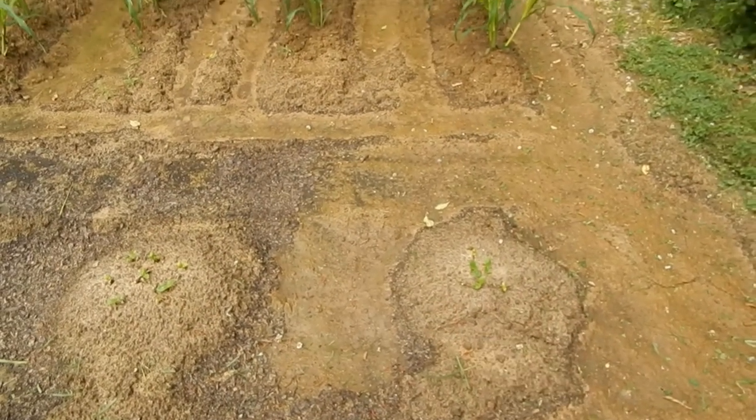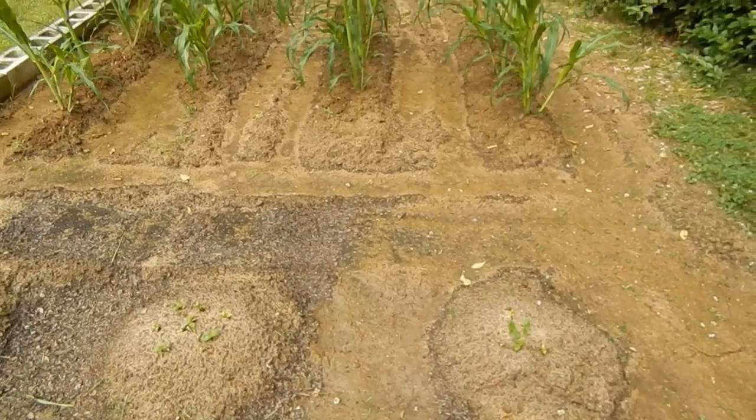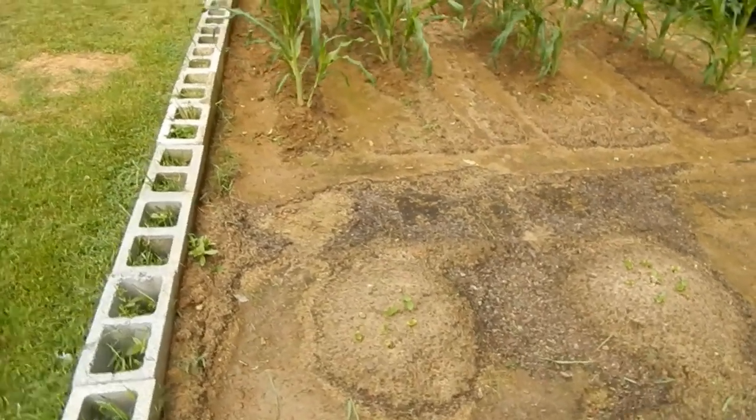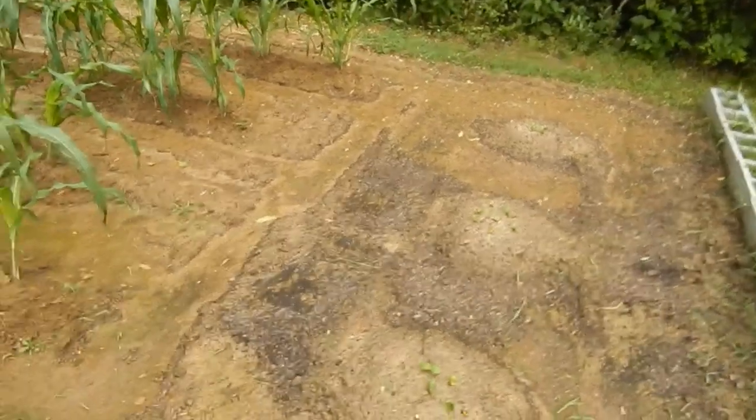The first ones I planted right here died, and I waited on replanting because I've got some down in my other garden. That way we have squash coming off at different times, because squash comes off so quick. This year I'm doing things in stages so we have vegetables throughout the whole summer instead of all at one time.